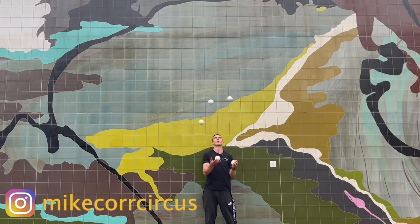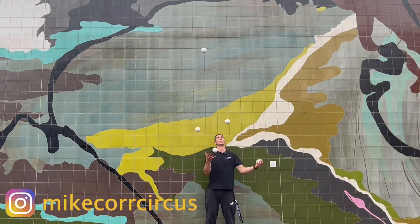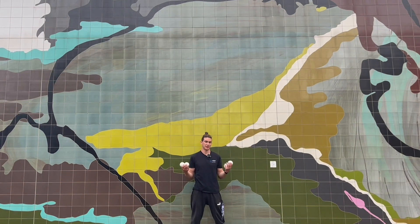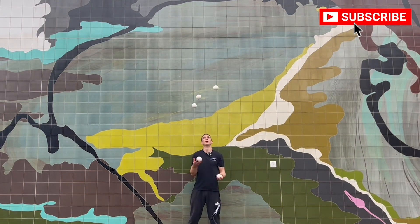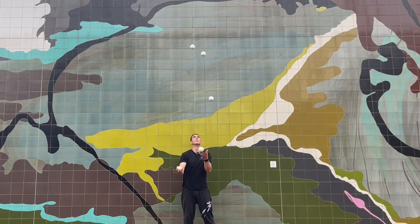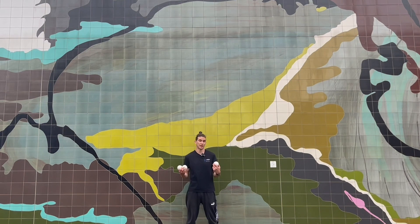Hi everyone. In this video I'm going to teach you how to do the 6-4-5 siteswap with five balls. The prerequisites to the 6-4-5 would be a reasonably solid five ball cascade. You probably want to be able to run it for a little while at different heights. I would say this is one of the first siteswaps to start learning after you begin getting the five ball cascade.